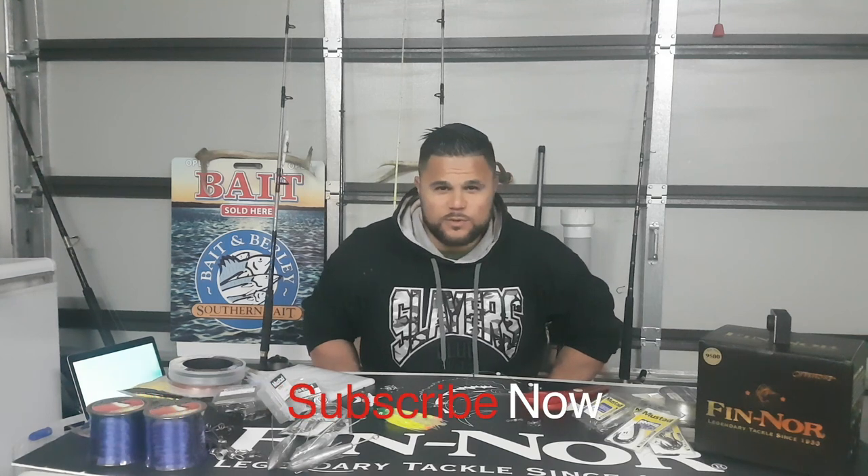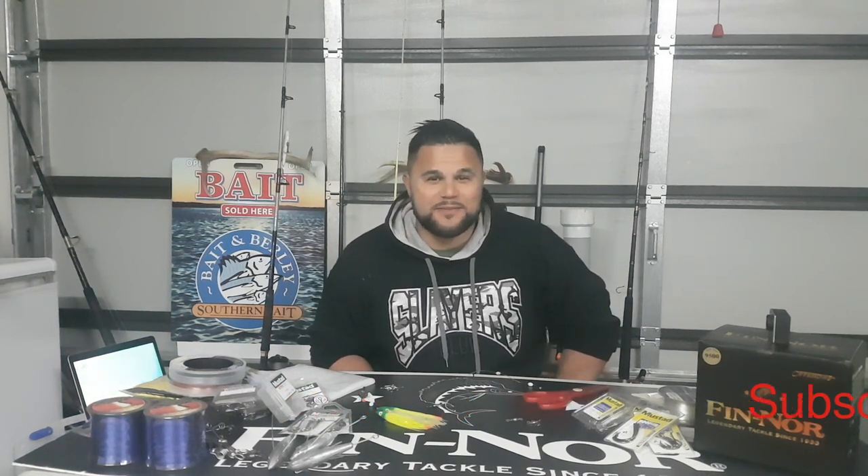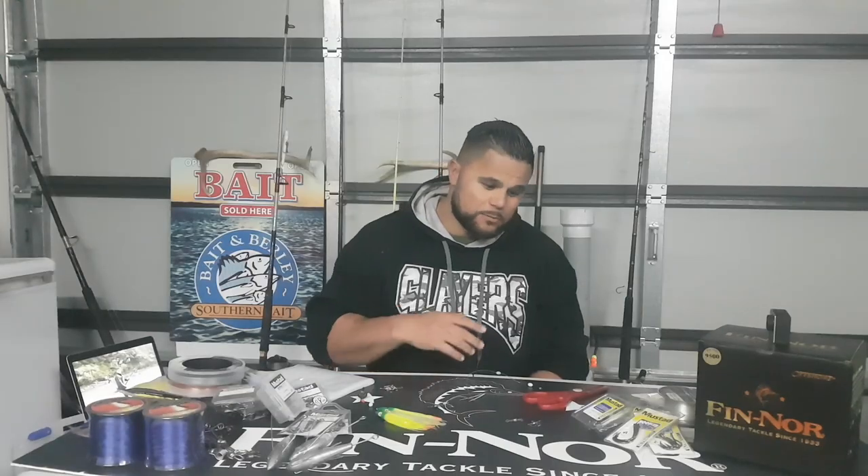Hey everybody and welcome to Outdoor Adventures with Keiso. Today we're doing a bit of an indoor episode and this is all about the rig I use when I'm surf casting. I get a lot of comments and messages asking me to do videos on how I make my rigs. I'm going to break down the rig, show you the knot I use, and at the end of the video you'll see why that rig is really important — so watch the entire video.